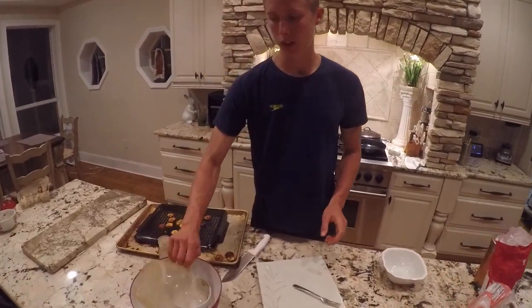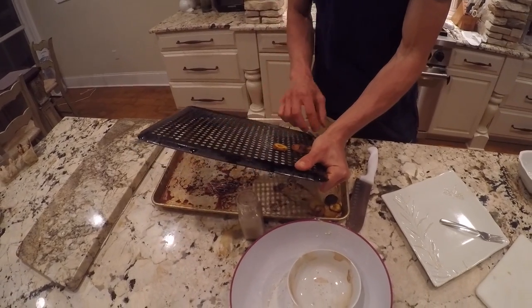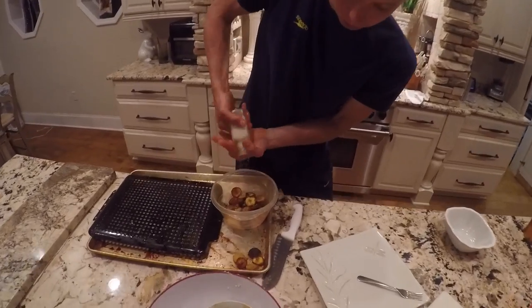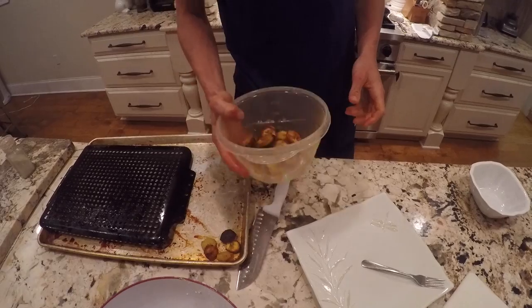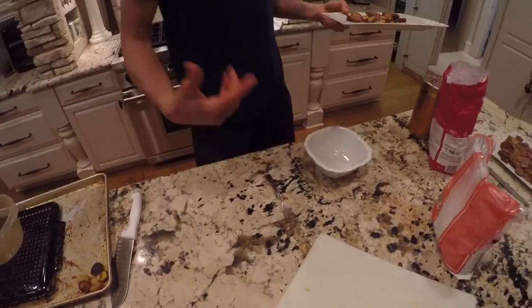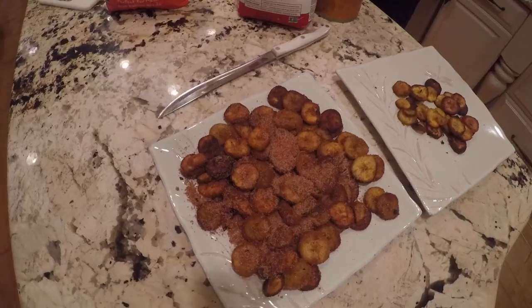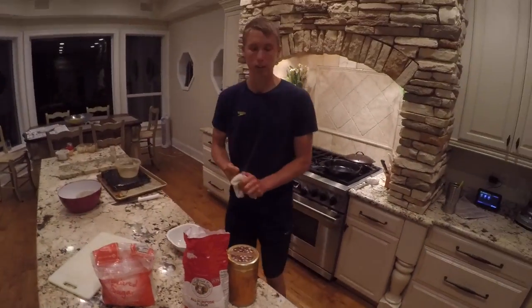So we're going to slap these in here and toss them just in salt. We're going to do a little more salt on these. Same thing, just toss them around. And that's it — really simple. They're super good. So we've got salted plantains, cinnamon plantains, and now we're going to start on the icing and the chocolate sauce.